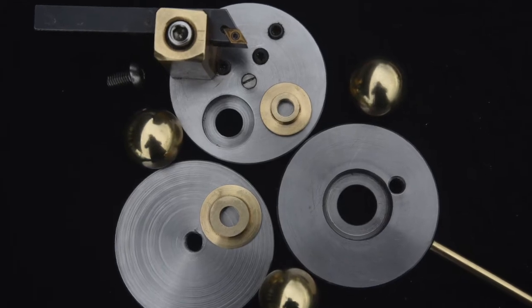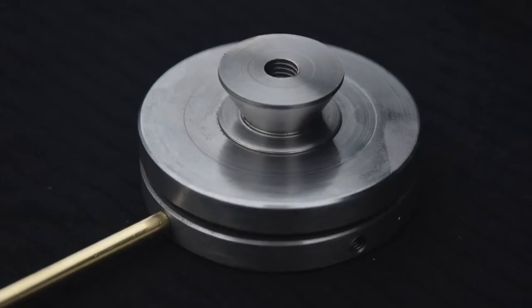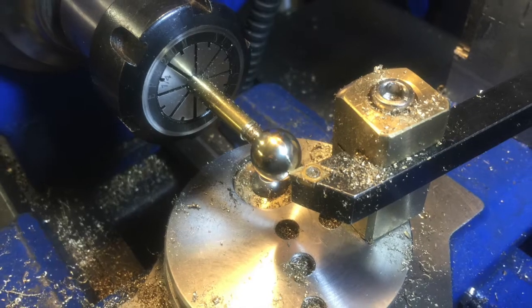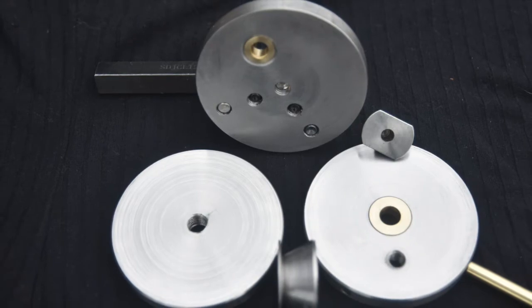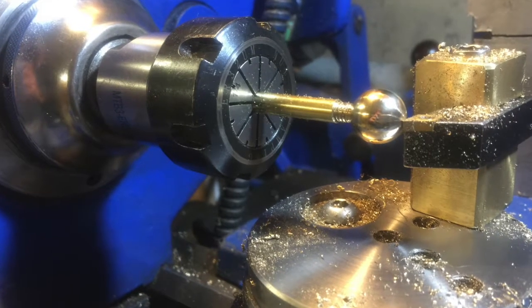The device has a spigot on the bottom which goes in the top of the cross slide. You remove the compound slide and put this in place of it, on top of the cross slide. It's made of three different layers — three discs — and the tool post is mounted on the top.